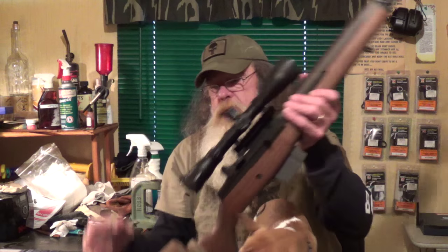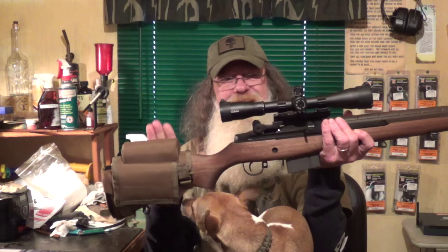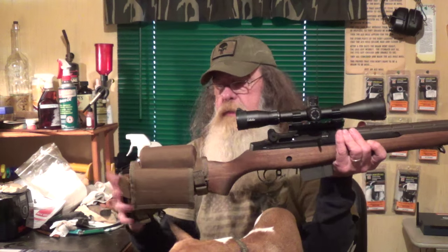Howdy fellas, Uncle Sasquatch and Jake. I wanted to bring you a quick video here, an update on the Springfield M1A. I got a leather cheek piece from Springfield to make it easier to line up with a scope and get a good cheek weld.